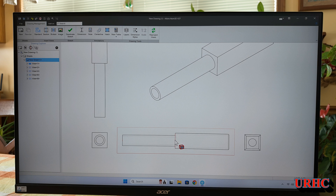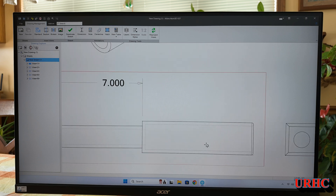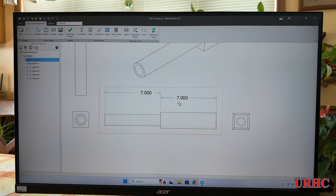Let me show you how I had some dimensions. These dimensions are all driven by the actual part itself — I'll show you in a second that if you go back and change the part, the dimensions actually update. Let me make it a little bigger so it's easier to see. There I've got seven by seven on there.